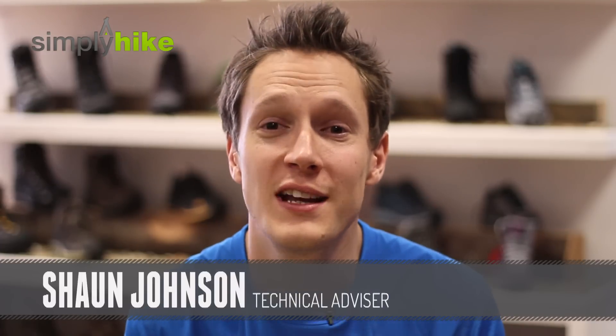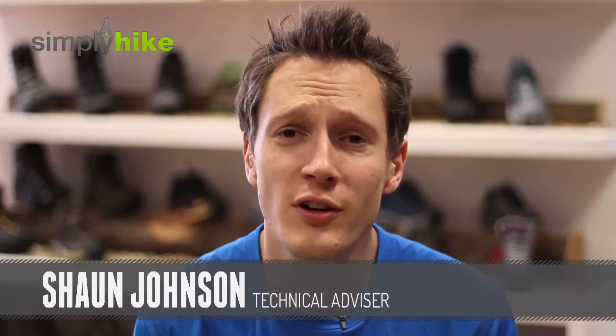Hi, I'm Sean from simplyhype.co.uk. In our shop, we get a lot of customers coming in when they're buying new boots who are very unsure of how to lace up their new boot. So we thought we'd make a quick video demonstrating the two most popular lace-up techniques. Let's take a look, shall we?